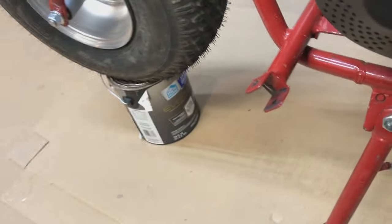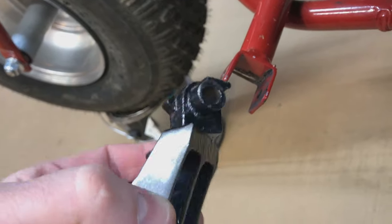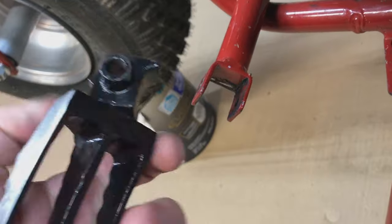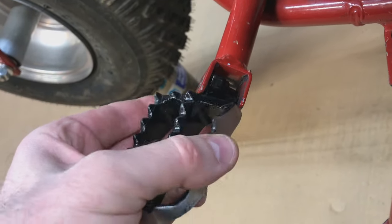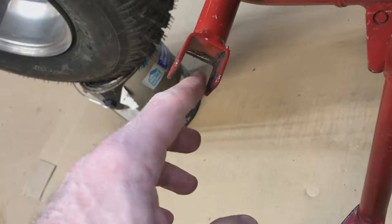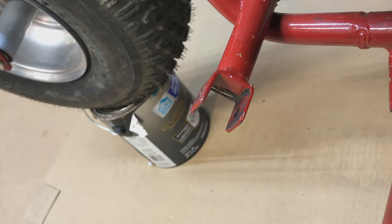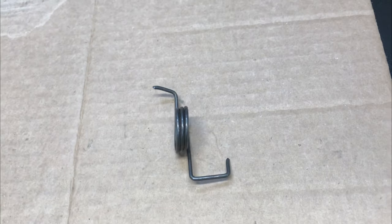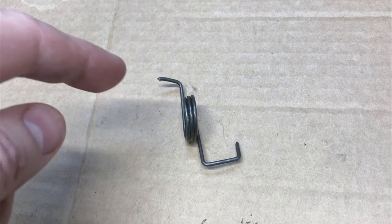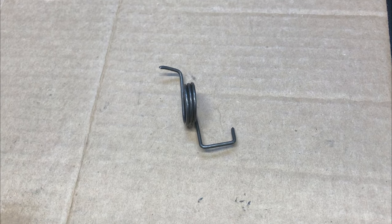It probably wouldn't hurt to heat them up a little bit. This next pair I got — they fit in there without grinding if you just spread those out a little bit, so that's probably a lot quicker and easier. Don't forget to lube — I put some chain wax in there on all the moving parts. It's probably easier to just cut them and leave the little part there — I don't think it hurts anything.